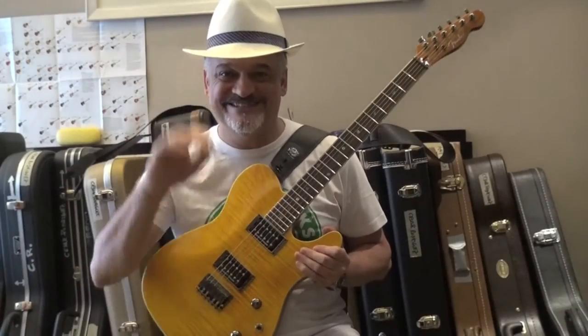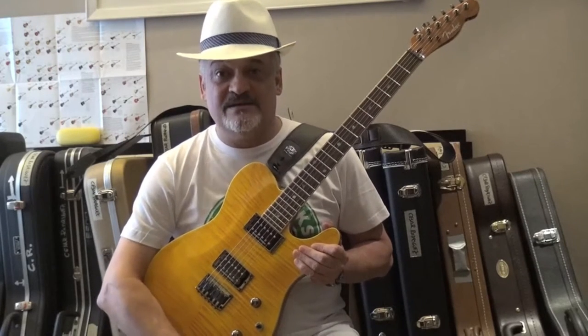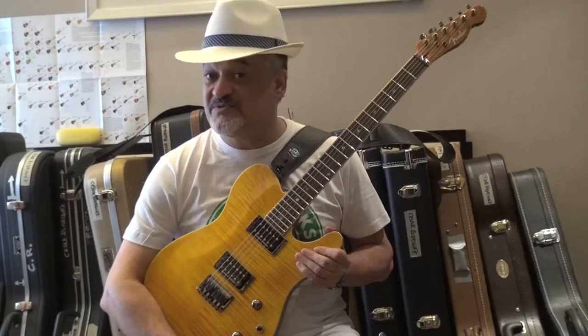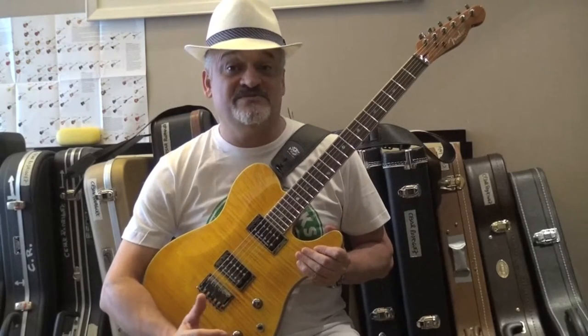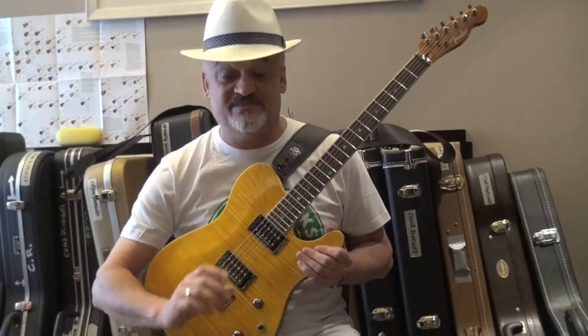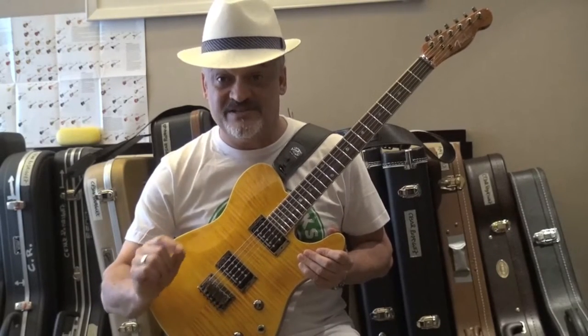Hello everybody, this is Sir, and I'm back after a 12-hour flight. I've seen the family — it's always good to see the family when you live so far away from them. Today's video is going to be a short one because I'm totally jet lagged, and it's going to be about a particular guitar strap.